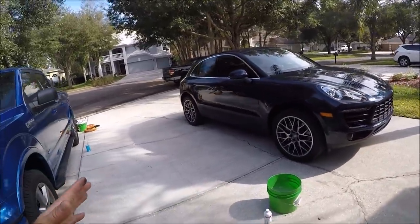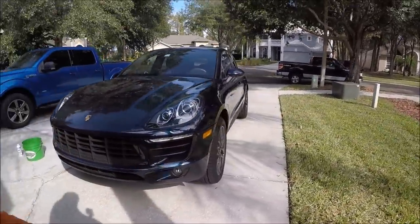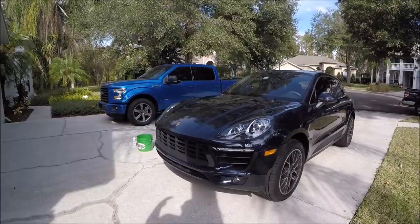I'm limited on time today, so I'm just going to go ahead and knock this wash out and then do a quick demo of the stripper juice and the Infinite Force Field, and then I'll show you the finished product. Here we go.